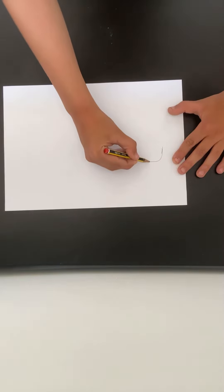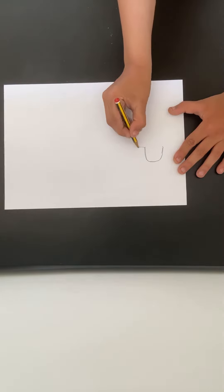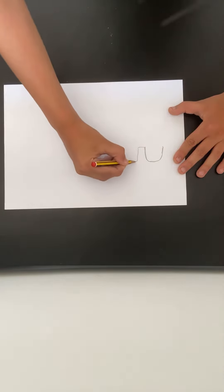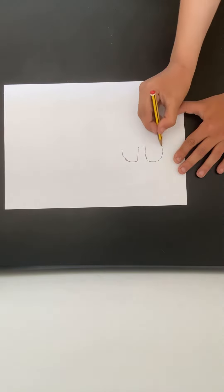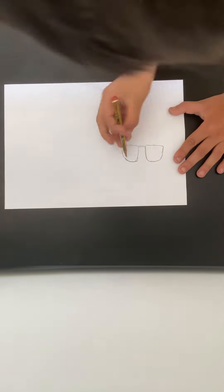We're going to draw sunglasses today. So we've got to do a cup shape, like that, like that, and another cup shape, and go over it like that, and another line like that, basically thickening over the whole thing, like that.